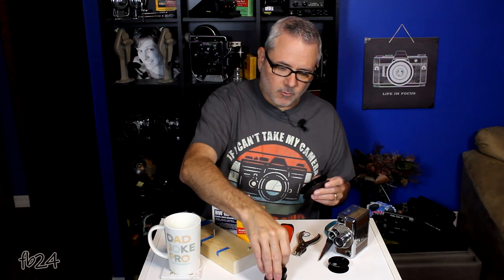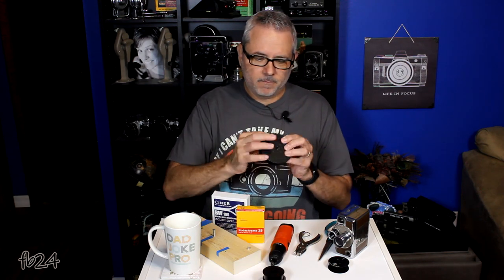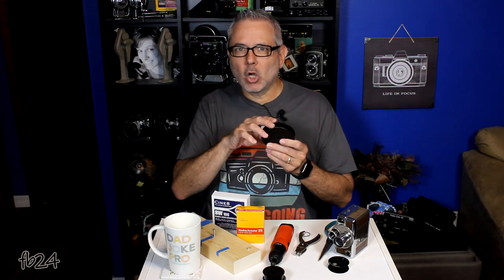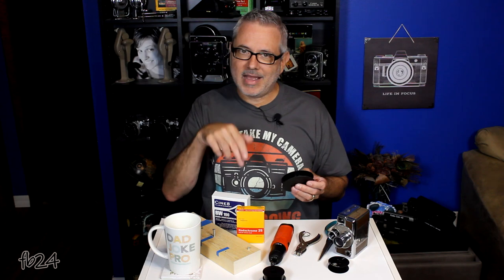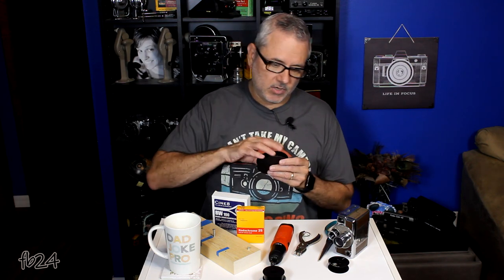I'll use one of these dummy rolls — this one here. You'll see this has been spooled on one of these for about 60 years, so it has that natural curve and it fights me. We don't get along too well and it's a little more difficult. When you use fresh film it's not quite as difficult because it hasn't been spooled for nearly as long, so it's much much easier.